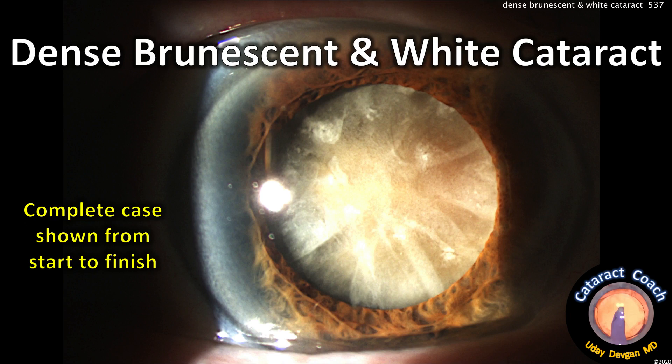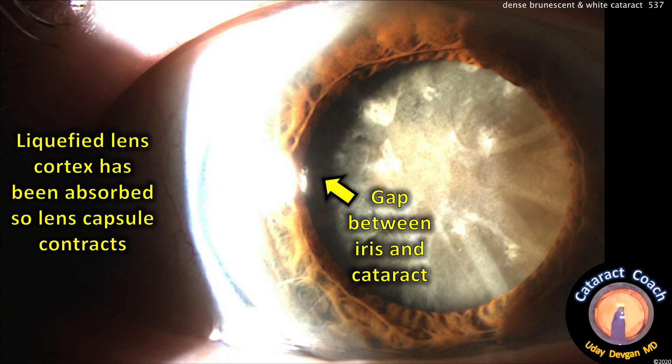CataractCoach.com. Dense, brunescent, and white cataract. We're going to show you a complete case from start to finish. It's a tough one. The liquefied lens cortex has been absorbed so the lens capsule contracts, and you see this gap between the iris and the cataract on your pre-op testing.